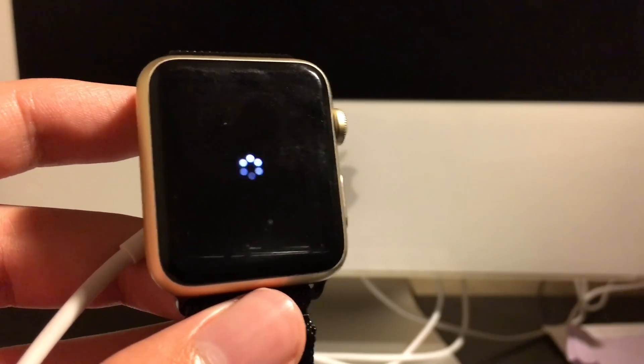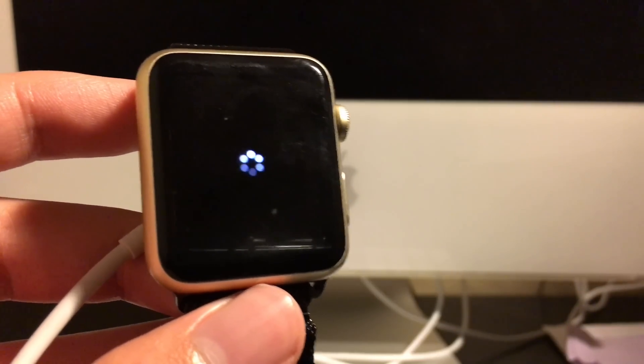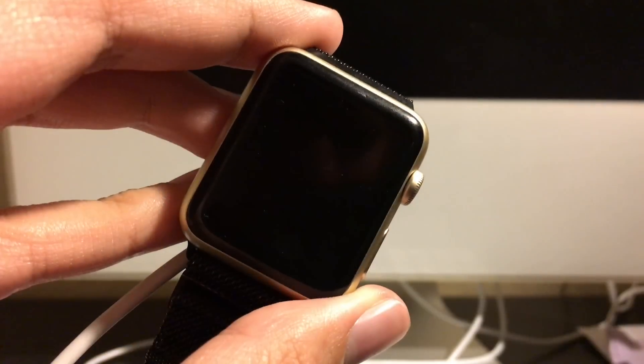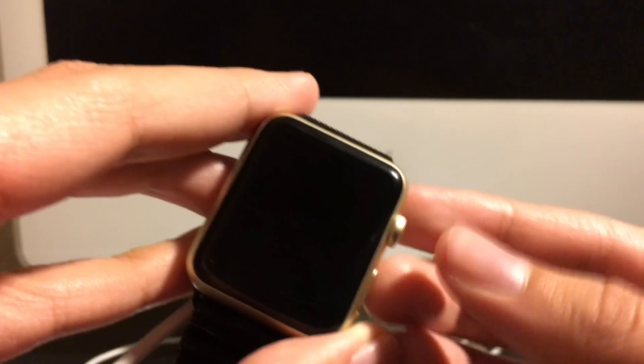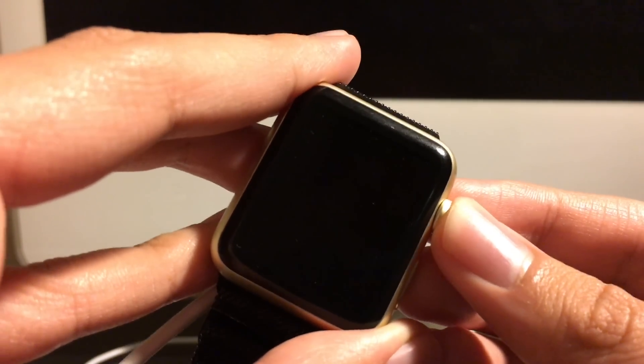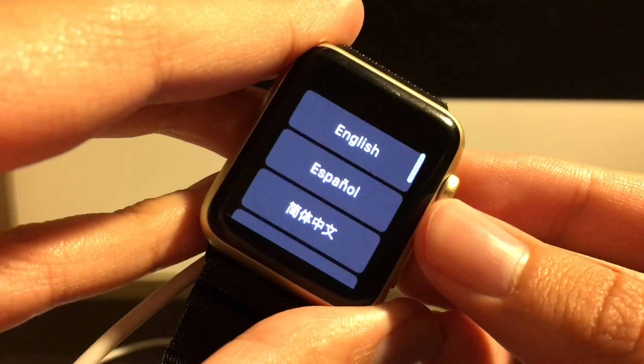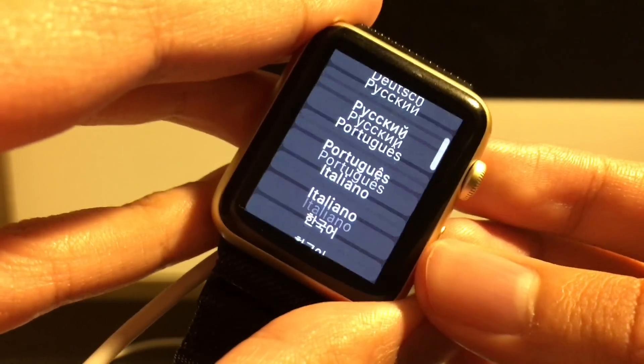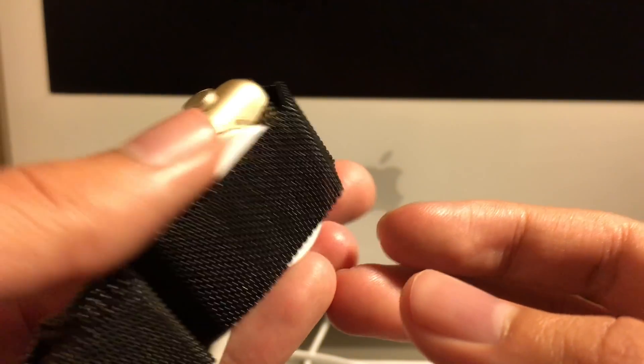Hey guys, I'm back. The watch has finally reset back to factory settings, and I hope this video was very helpful to you if you've forgotten your passcode.